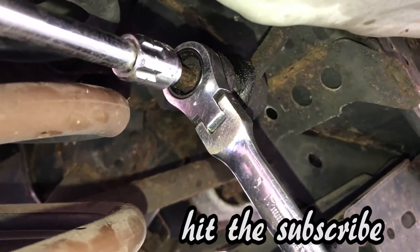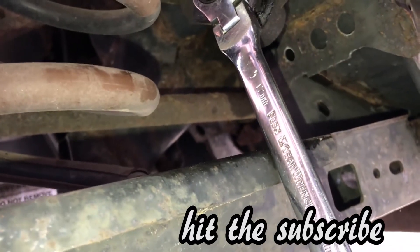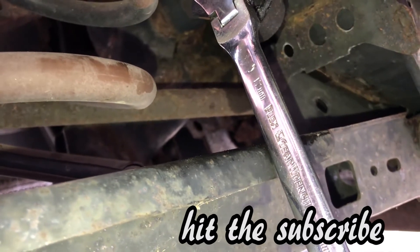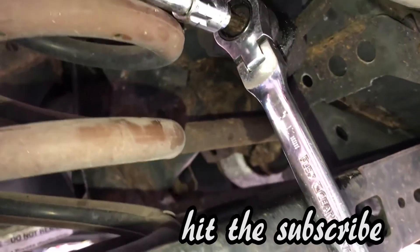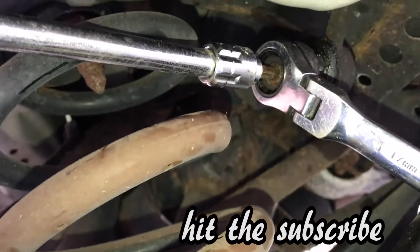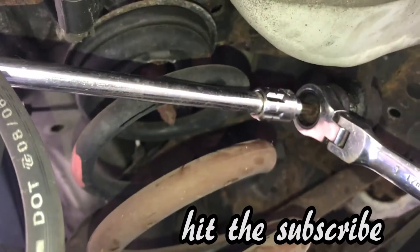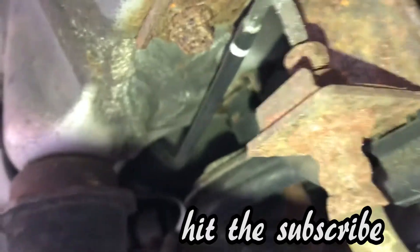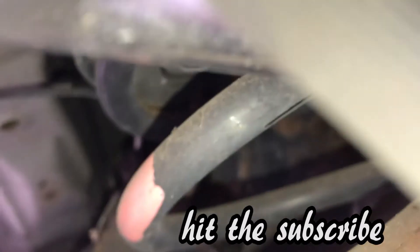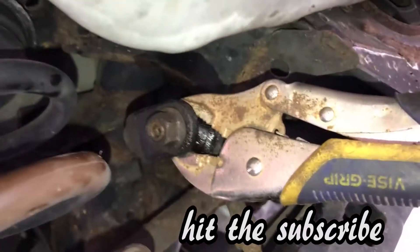So this is what you would usually do to get it off and turn it, but I'm not getting it to turn. So I put it under here, rest it on this, make sure it's straight in there, and then I use this and turn. So that didn't work.